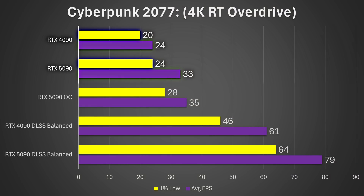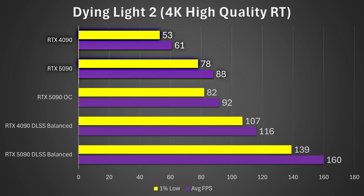In Cyberpunk 2077 at 4K RT Overdrive, the RTX 5090 achieved a 20% 1% low improvement and a 38% average frame rate improvement over the RTX 4090 — a pretty impressive result. In Dying Light 2 at 4K high quality with RT on, the 1% lows saw a massive 47% increase and the average frame rate improved by 44%, making the RTX 5090 much faster in that title.